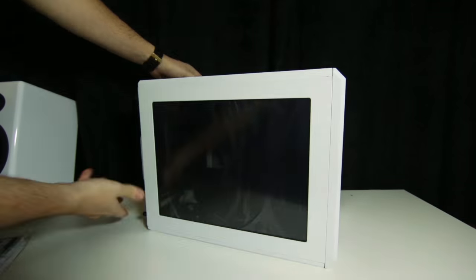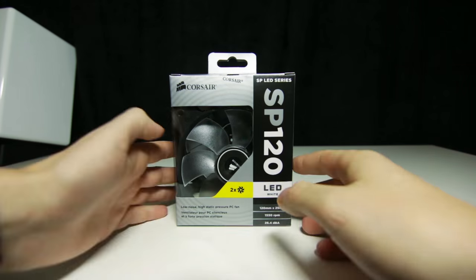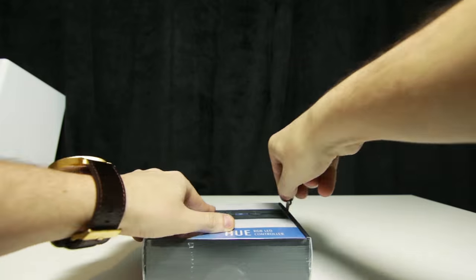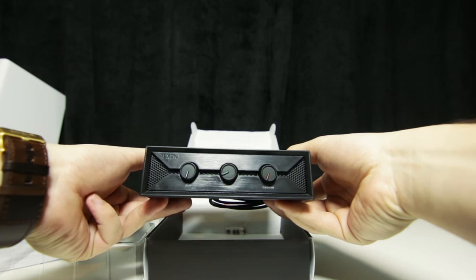I started by changing my case to the Corsair AR240 because I wanted a smaller white case to go along with the rest of the setup. I also added two new static pressure fans to my H100i for better cooling, and one NZXT LED strip for some pretty nice colors.